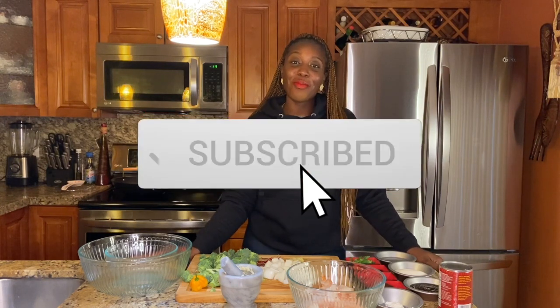Welcome to Fly Eats Kitchen, I'm Jessica your host, and today we're putting a fly touch to a Chinese food classic — we're making General Tso's shrimp. Make sure you guys like, subscribe, share, and comment below, and let's get right into this yummy recipe.